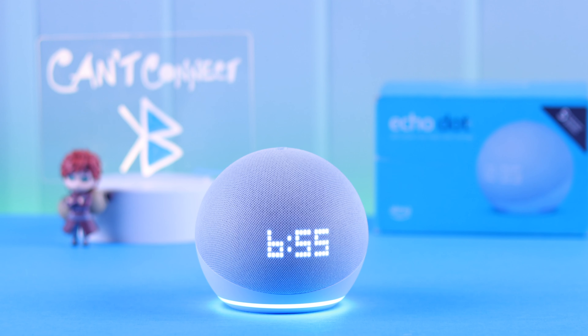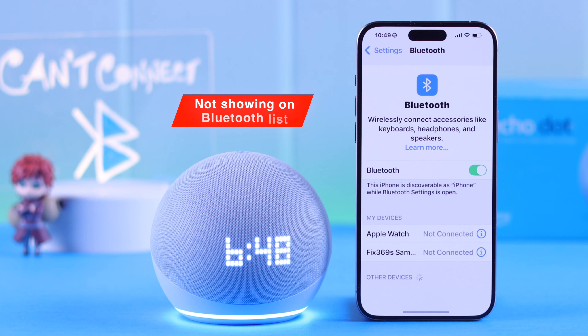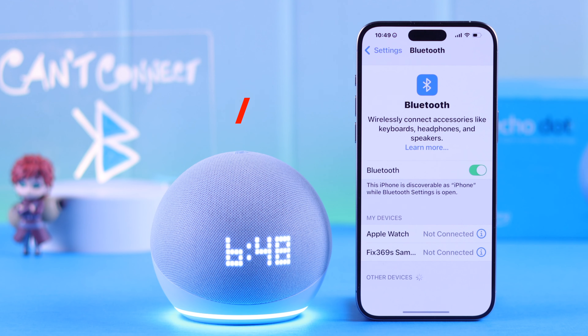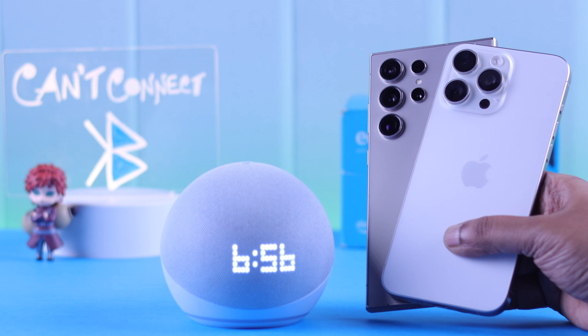Hey there. So you want to use your Echo Dot 5 with clock as a Bluetooth speaker, but it won't Bluetooth connect. That means either it's not showing up in the Bluetooth list or Alexa can't detect or find it. We're going to show you what you can do to pair your Echo to any iPhone or Android.